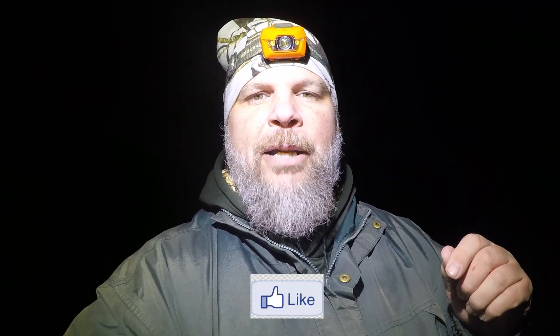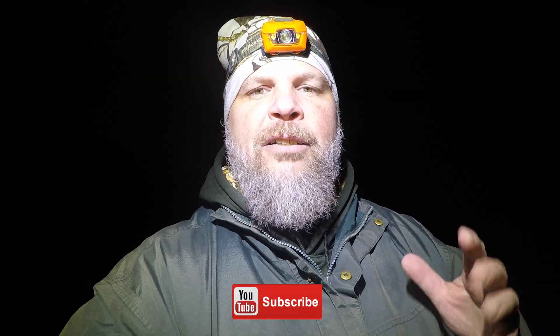Well, that's about all the time we have for tonight. I hope you enjoyed exploring this vernal pool with us. If you like this video, click the like button and subscribe to our channel because we'll be posting more videos about vernal pools soon. See you next time!